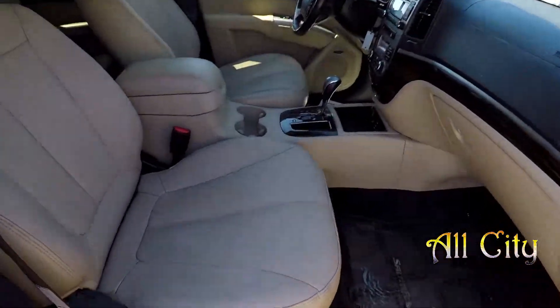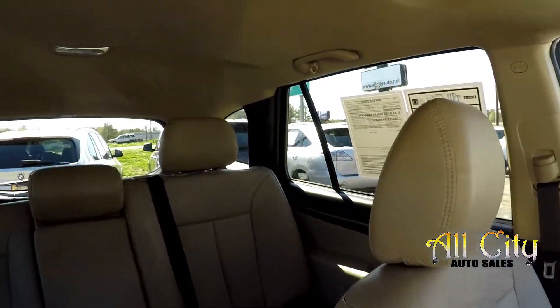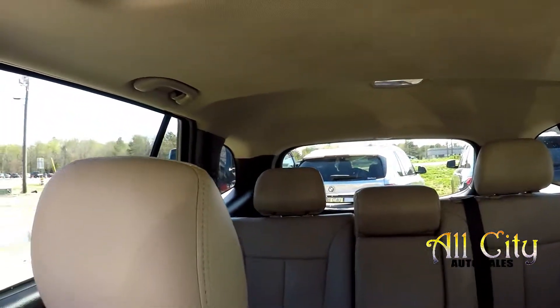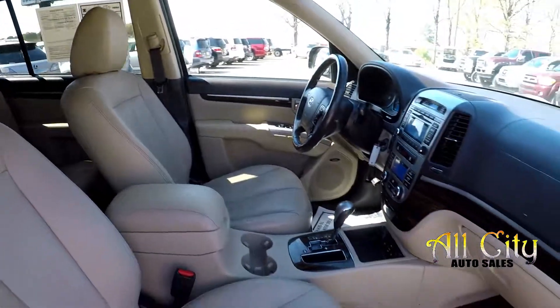We'll finish up in the front passenger seat. Another look over the seating surface, and one more spin around the back. And that's going to wrap up your 2012 Hyundai Santa Fe.